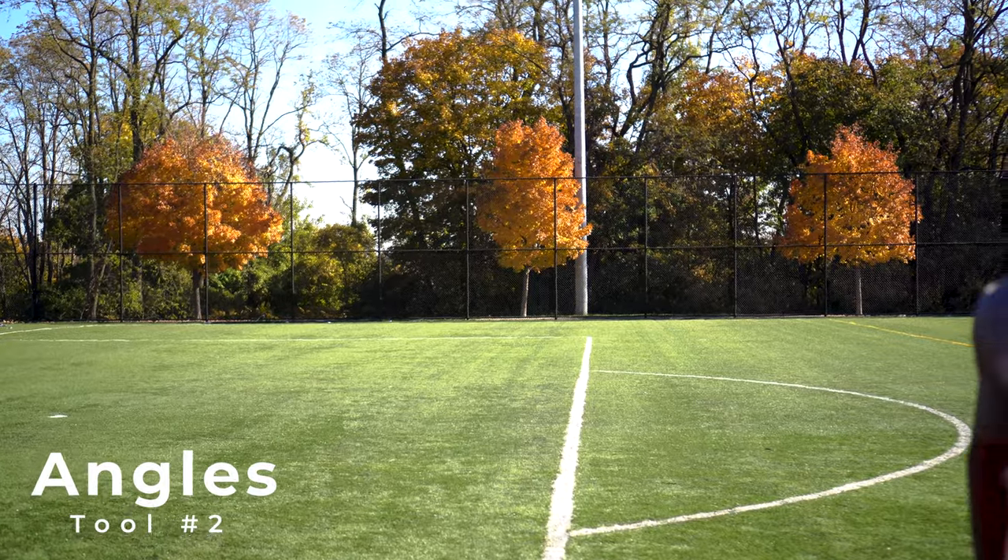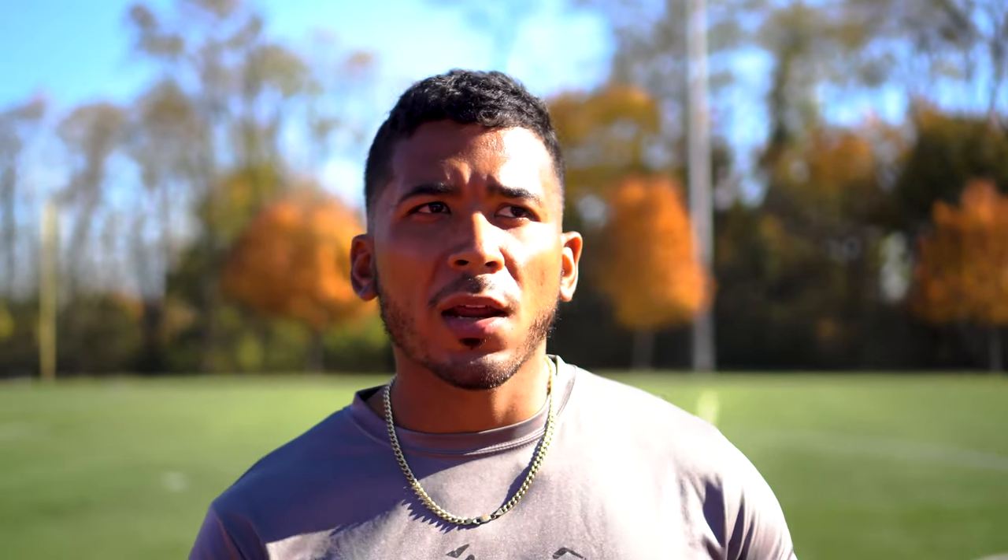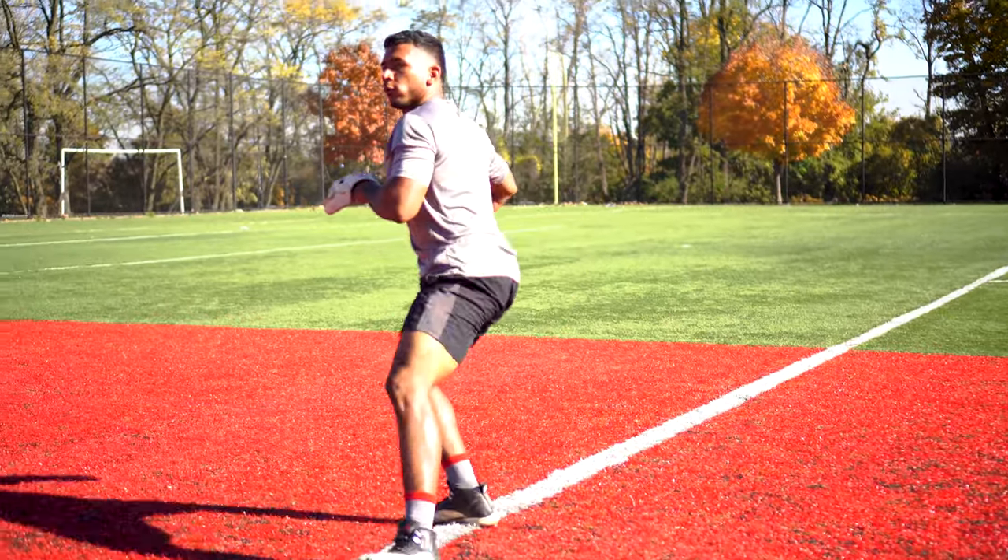The second tool you must have to instantly become a better infielder is angles. An angle consists of three things: you, the ball, and your target. You want to intersect the ball while moving to your target in a synchronized motion. From now on, we will call that flow.